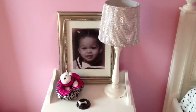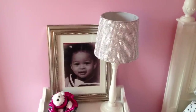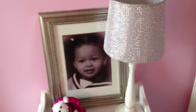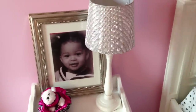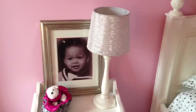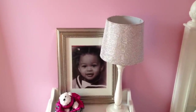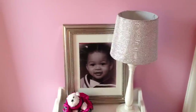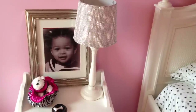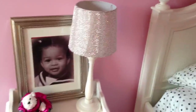Hey guys, it's the Frugalnista doing a DIY in my eight-year-old's room, Mirabella's room. We are changing it up in here. There she is, my little pumpkin head. We are redoing Mirabella's room — taking her from her old toddler's room to something a little more age-appropriate. She was tired of the butterflies, so we're doing a couple of minor things: changing out comforters, putting up different pictures, but I had in mind to do a DIY, and that's what this video is about today.